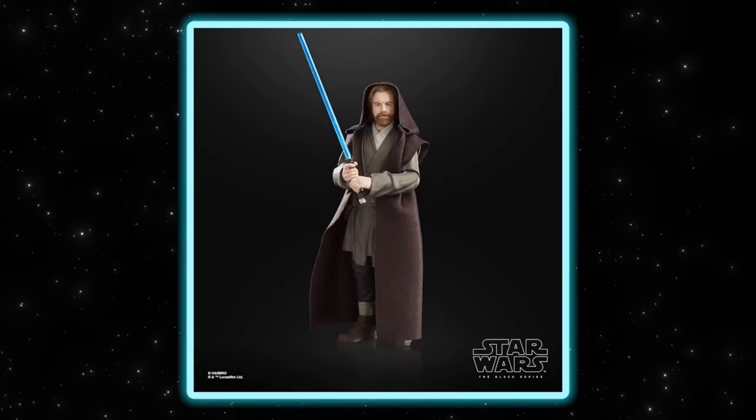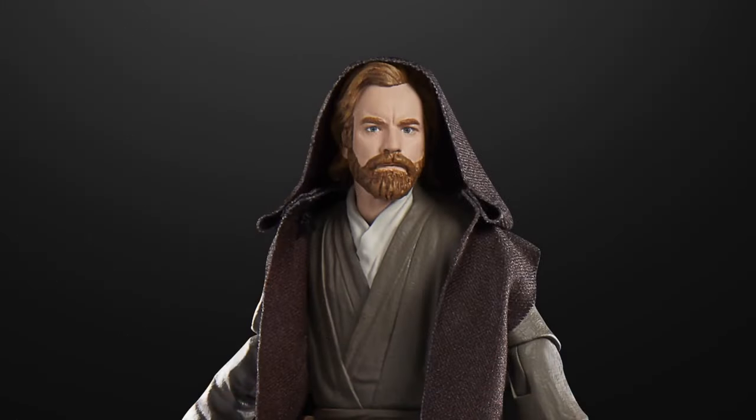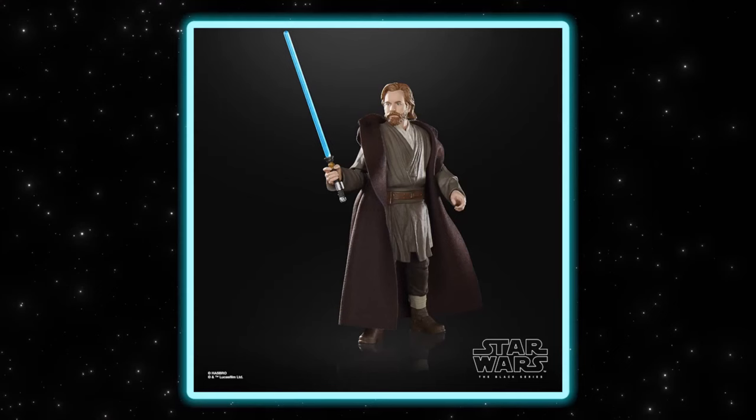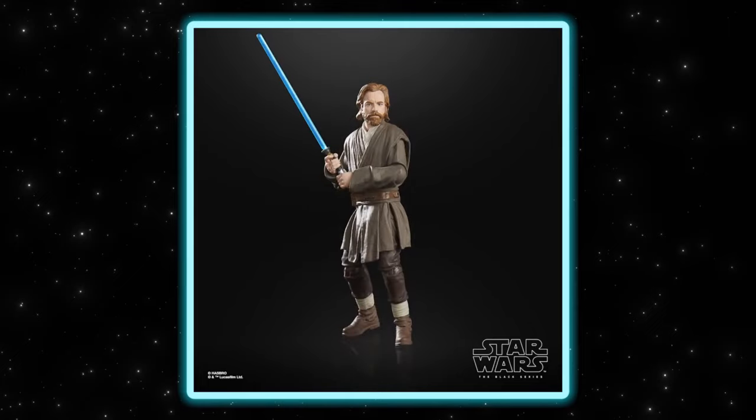Hello Star Wars fans! We have another reveal — a new sculpt for the Obi-Wan Kenobi character. This one has a unique look, a bit closer to Revenge of the Sith but with darker tones. We sculpted an entirely new face likeness to differentiate him from his other two releases, since this was the third Obi-Wan in this series. We wanted him to have further differentiation — and I am so happy with how this one turned out; it's really nailing the likeness.